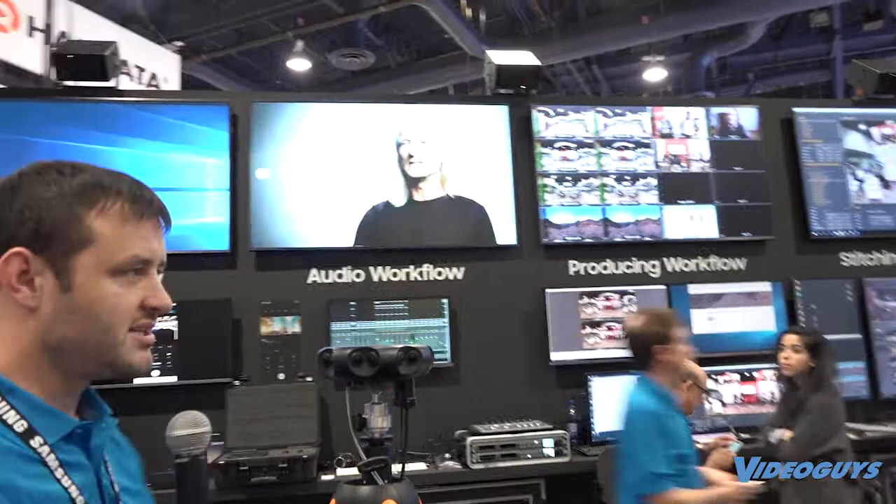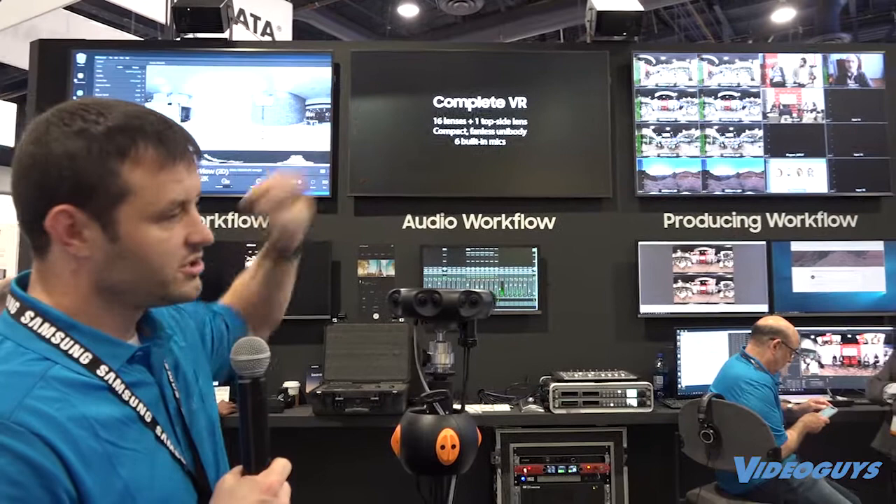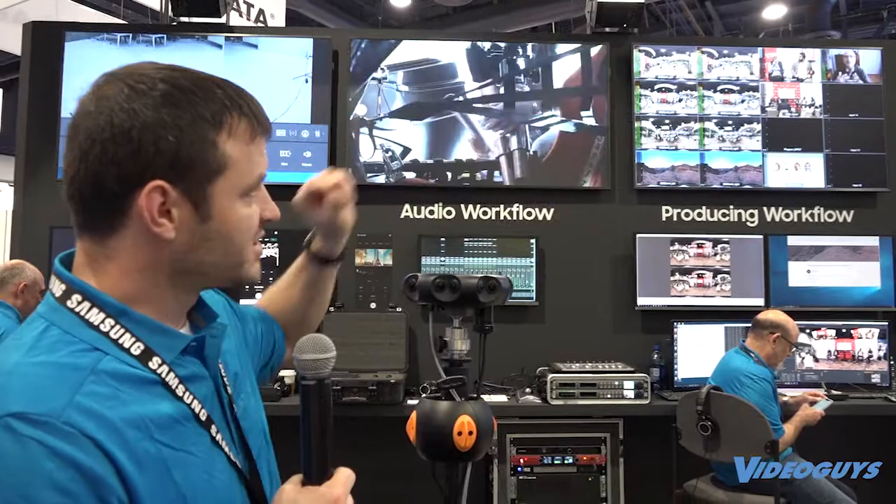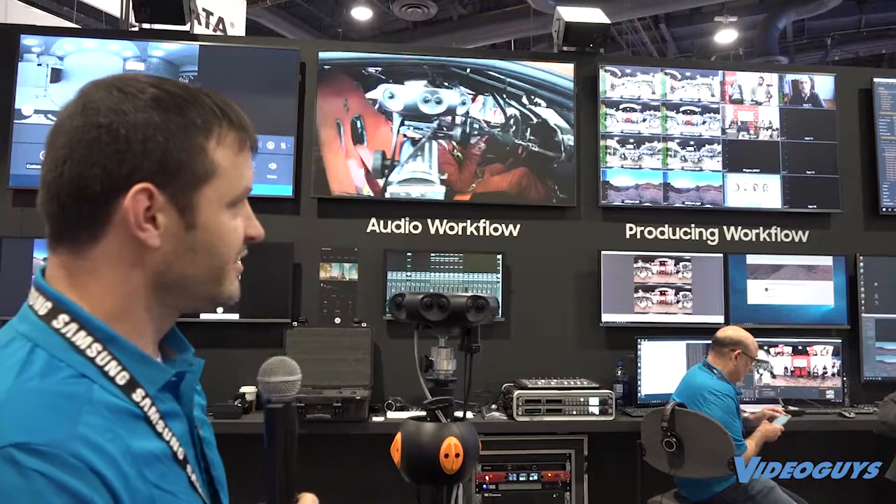What we're showing here at NAB is the live stream production — they're producing it in our booth. If you go down 200 feet or so, you'll see it in the Destination Next Theater, where we have multiple cameras, we're switching between all the different cameras, bringing in 2D directional cameras, some B-roll, and presentations from each presenter. We augment it all into an enhanced 360 experience.